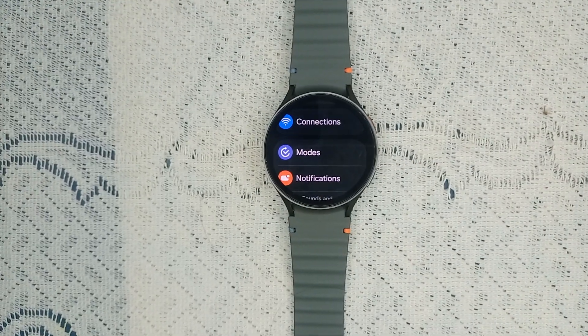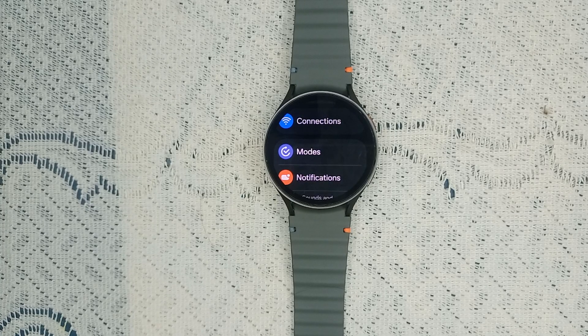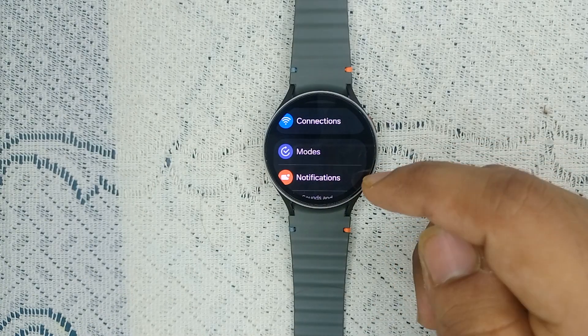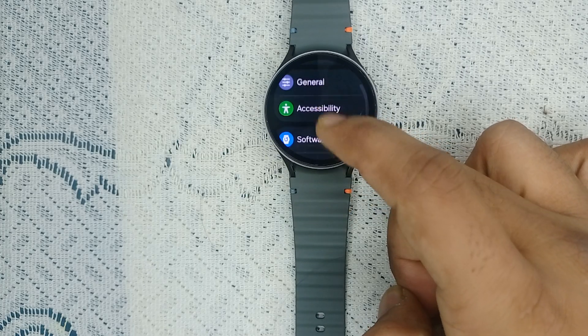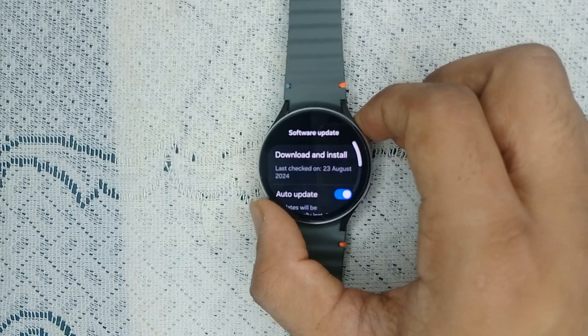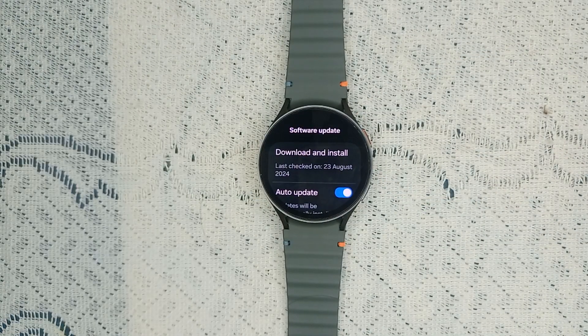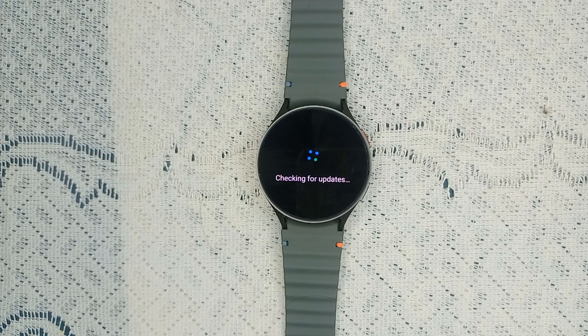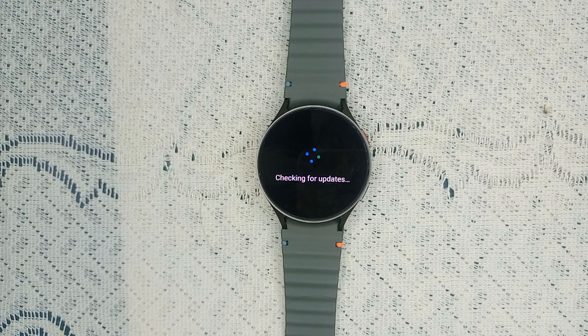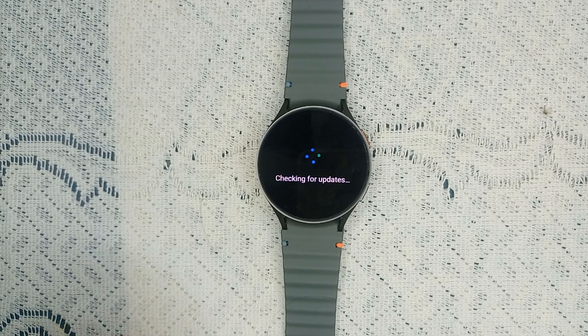If you are still facing the issue after allowing app notifications, it's time to check for a software update. Previous software versions can sometimes cause issues. Go to Software Update in Settings, tap on it, and you will find a Download and Install button. Tap on it to check if any new update is available. If a new update is available, click Download and Install to download the latest version.